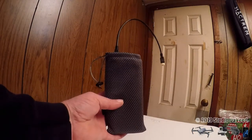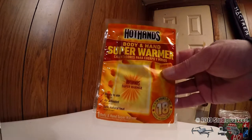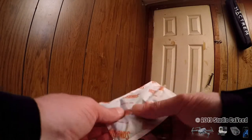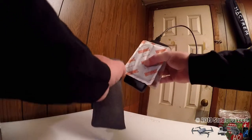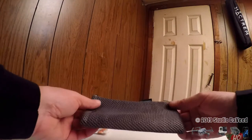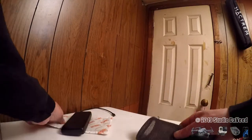Cold weather — severe cold — is a real enemy of these battery packs, and I thought, how do I keep this warm? I used 18-hour Hot Hands warmers — these are air-activated. I put one on either side of the battery pack and slipped it into the carrying case. The bag is a mesh, so air will flow through it which will keep the Hot Hands activated.